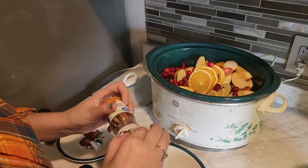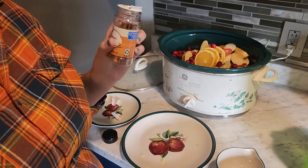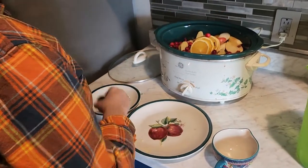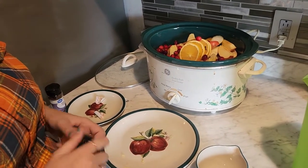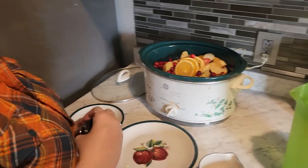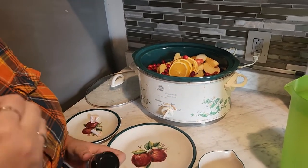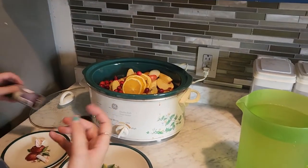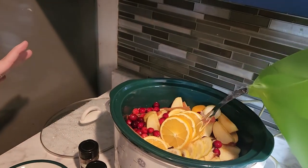It has to be cinnamon sticks — it cannot be powdered cinnamon. It has to be cinnamon sticks because you will be straining this out at the end. There is a way to do it with powdered spices if you don't have whole spices: you can put them in a tea bag and then take the tea bag out. Or you can use a cheesecloth, tie it up with twine, and put the powdered spices in there. But we're using whole spices and straining everything at the end.